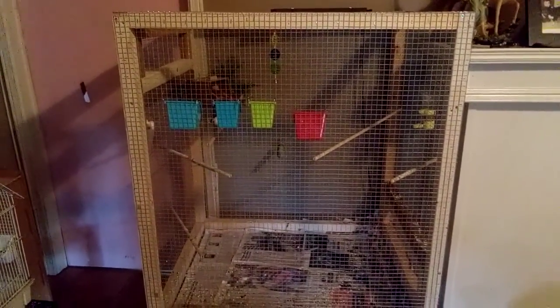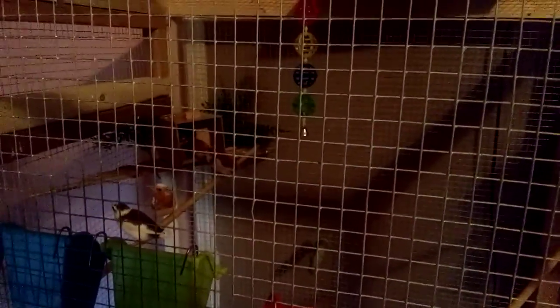Anyway, these are our finches. That's Matt, that's Patches right there — the black and white one. They pick on him a little bit, he's got no tail feathers but they're growing back. And that's Baby beside him.